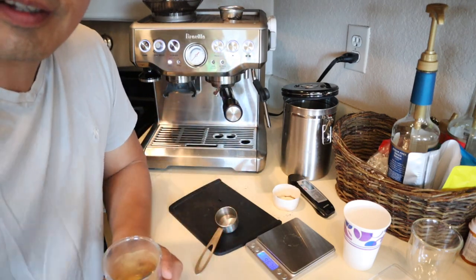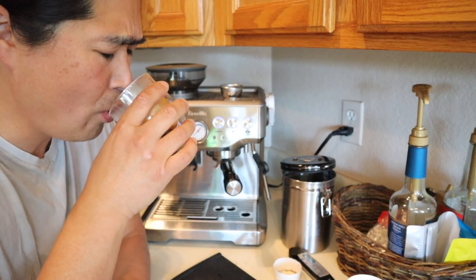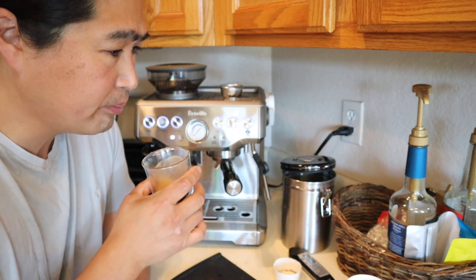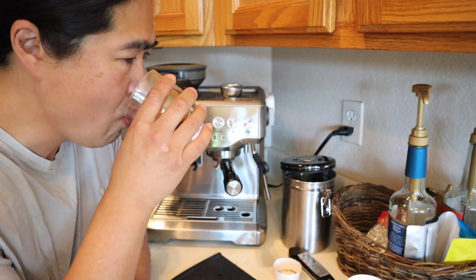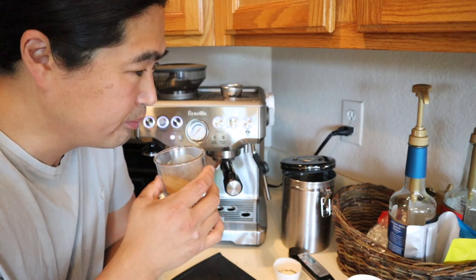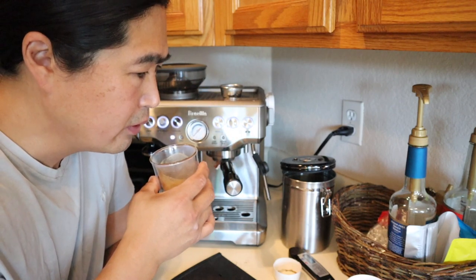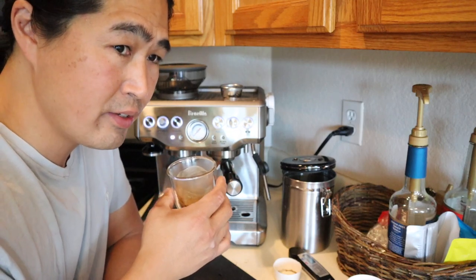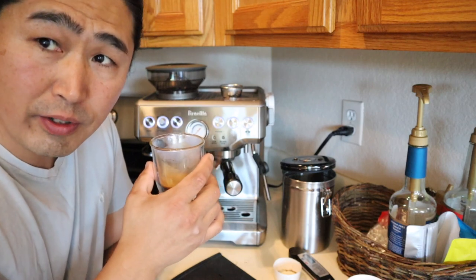Cheers everybody. Very smooth. Dark. A little bright — it's not as bright as I'd like it to be, but still bright. Overall, it's an excellent espresso.